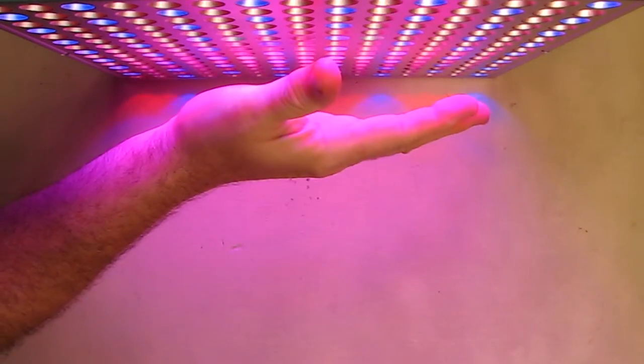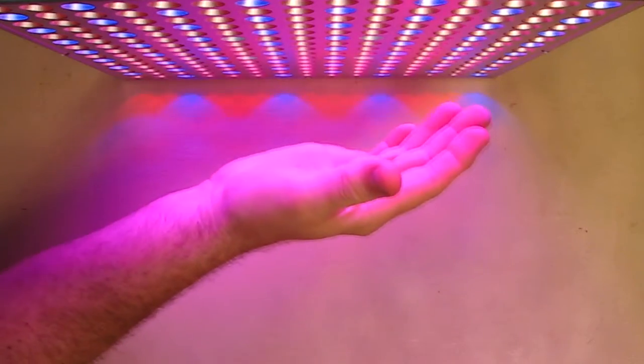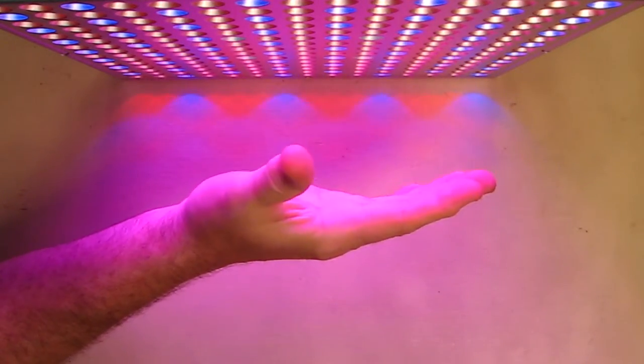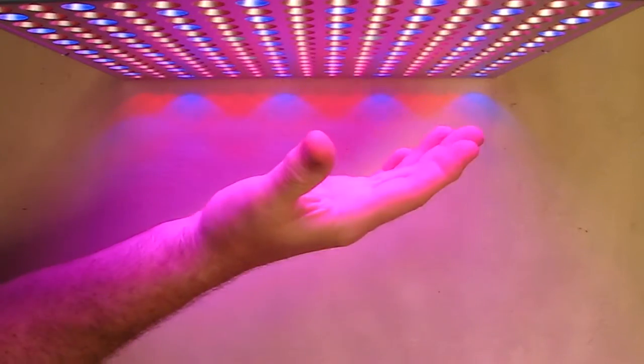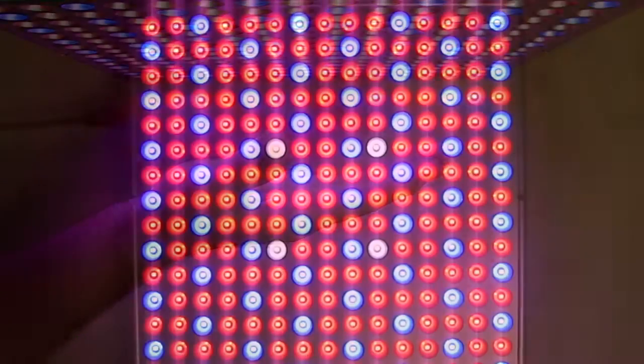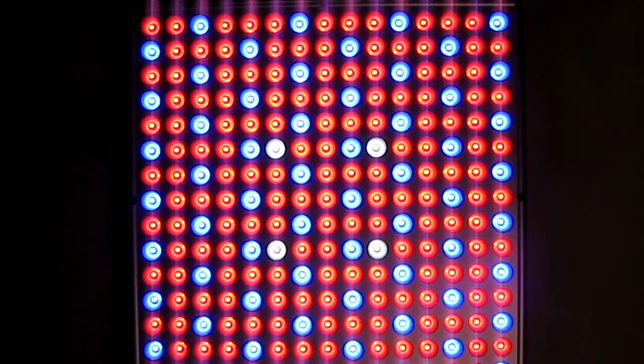Because they're LEDs, they don't generate significant heat, which is good for your plants — as the plants get close to this, they won't get burned by warmth. They'll get the balanced full spectrum light to help them grow vertically. I'm going to be testing this out by growing some seedlings in soil and doing a time-lapse video to let you see how it worked.